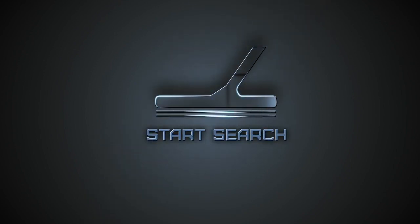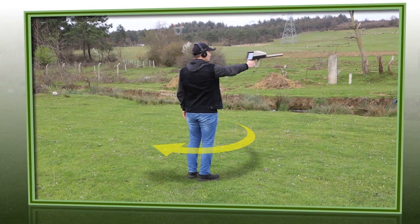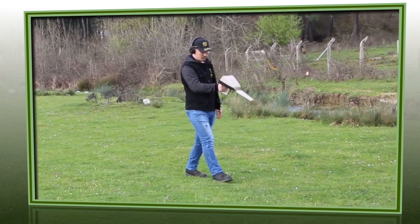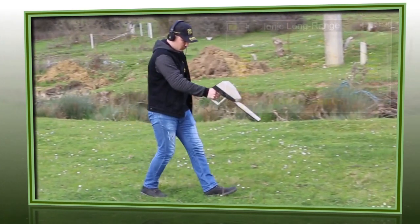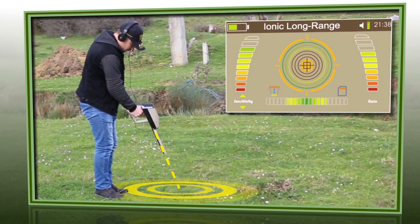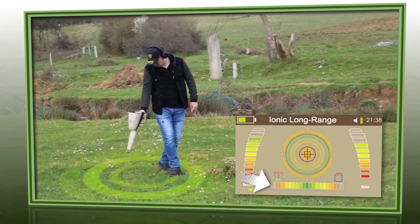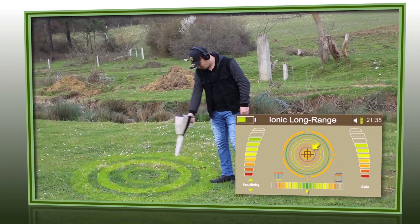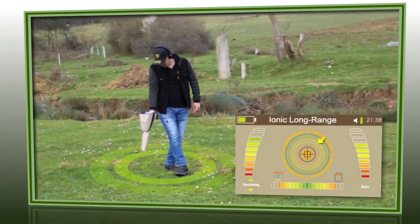Starting the Search. Hold the device horizontally and move it right and left until a signal indicating a probable target is received. Then drag that signal by moving towards the target and watching the device display. Note that the closer the device is to the target, the more rings will light up on the screen and the sound will increase as well. The bottom indicator shows the received signal intensity, and the rings will light up gradually as the distance to the target decreases.